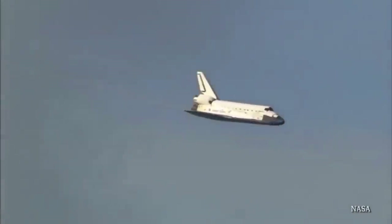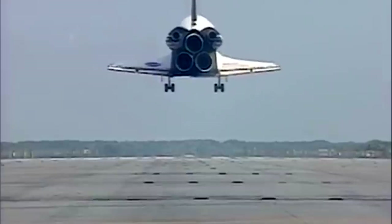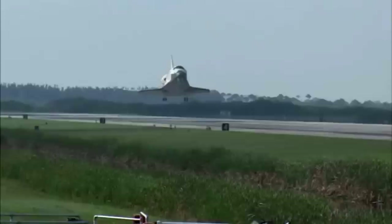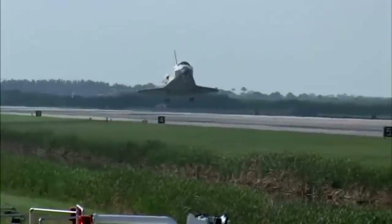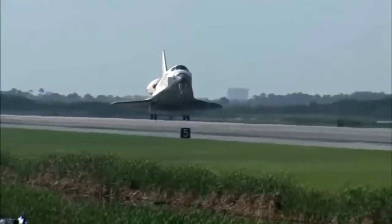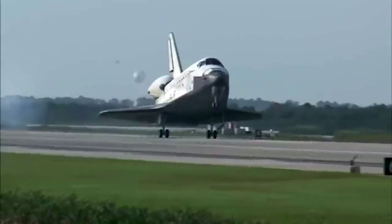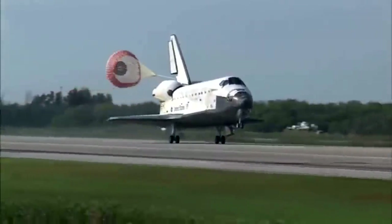Not only did they use this for training the astronauts how to do the approach and landing, but they also utilized it to help refine the guidance and navigation system in the orbiters themselves — the data feedback coming into the systems from the joystick inputs and those sorts of things. So it wasn't just training the astronaut, it was also training the computer. And it's just sat here in the corner and everyone walks past it because they think it's just wall art. And it's not — this was actual space shuttle landing tech.